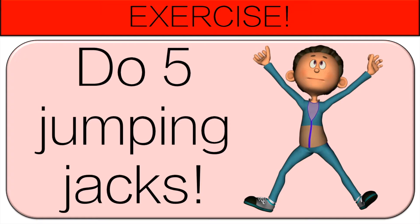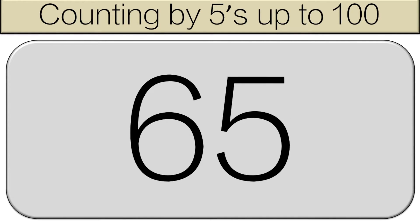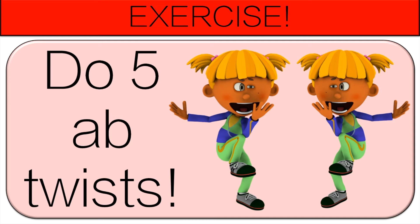Now do five jumping jacks. Let's count again starting at fifty-five. Fifty-five, sixty, sixty-five, seventy, seventy-five. Now do five ab twists.